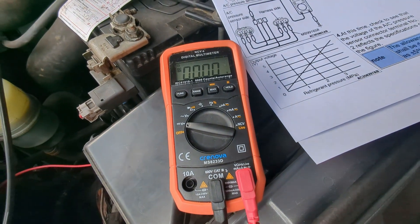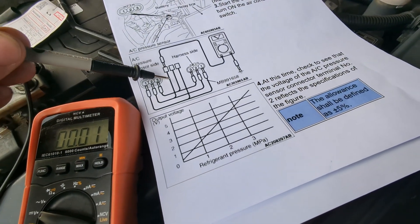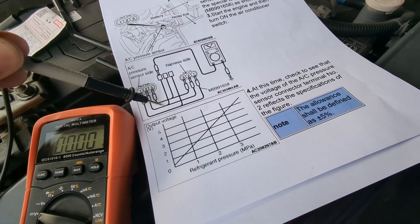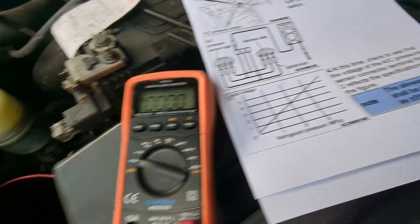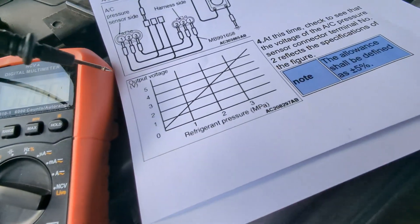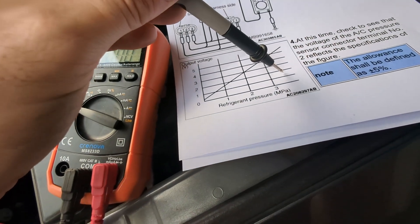So I assume it's the incoming 5 volts — it's actually shorted to the signal. So I always have 5 volts going through the sensor, which means that my computer thinks that everything is totally charged up and there is absolutely high pressure in the car. That's why it's not engaging the clutch from the compressor.